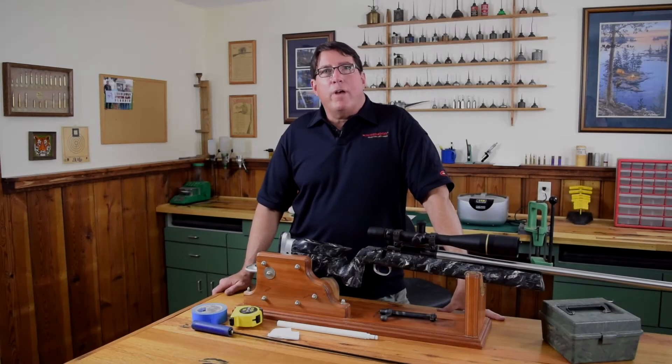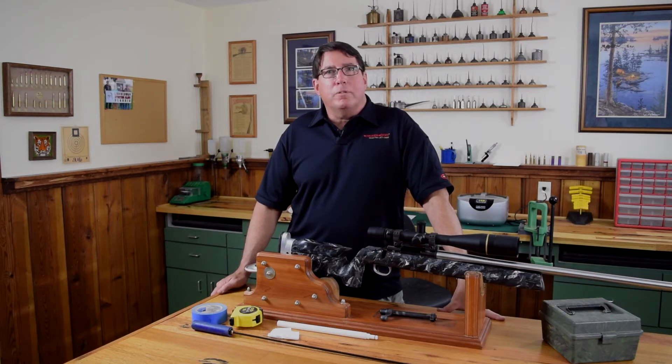Hi folks, I'm Bill Gravatt with Creedmoor Sports. We're here today to talk about how to measure the twist rate in your rifle. Knowing the twist rate is helpful when choosing the right weight bullet that will stabilize best in your firearm.